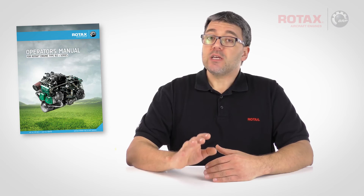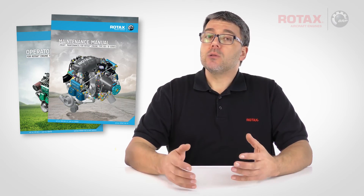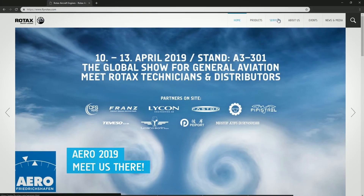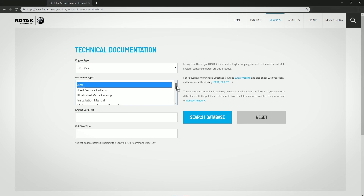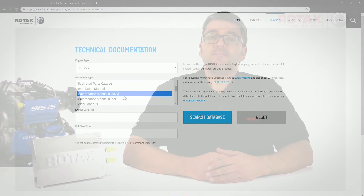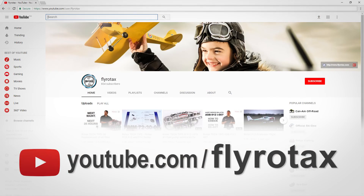Engine operators and maintenance manuals can be downloaded from flyrotax.com by clicking on services, then technical documentation, and selecting engine type and document type. You can find more videos like this on the official Rotax Aircraft Engines YouTube channel, FlyRotax.